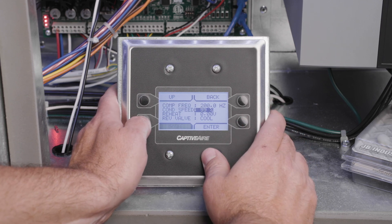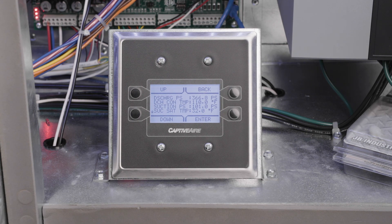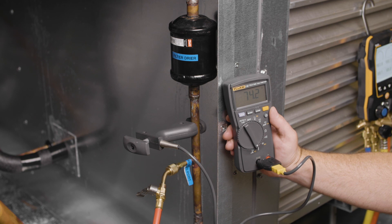Once the condensing temperature is stabilized at 110 degrees Fahrenheit, read and record the liquid pressure at the liquid line pressure port fitting. Read and record the temperature of your digital thermometer on the liquid line. Reference your high pressure gauge or use a pressure-temperature chart to convert the measured liquid pressure to the corresponding condenser coil saturation temperature. Subtract the measured liquid line temperature from the saturation temperature to calculate the actual sub-cooling. Sub-cooling should be approximately 10 to 20 degrees Fahrenheit, and the superheat reading on the HMI should be approximately 20 degrees Fahrenheit.